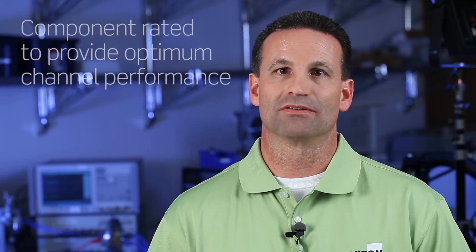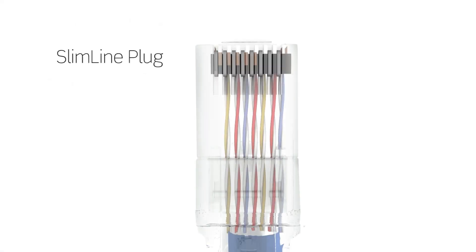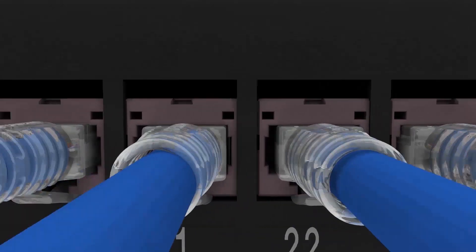High-quality patch cords are equally as important as any other component. All Leviton CAT6A patch cords are component-rated to ensure optimal channel performance. The Slimline plug's narrow profile promotes high-density applications. The snag-less design prevents tab breakage, and the strain relief boot provides for continuous network performance.